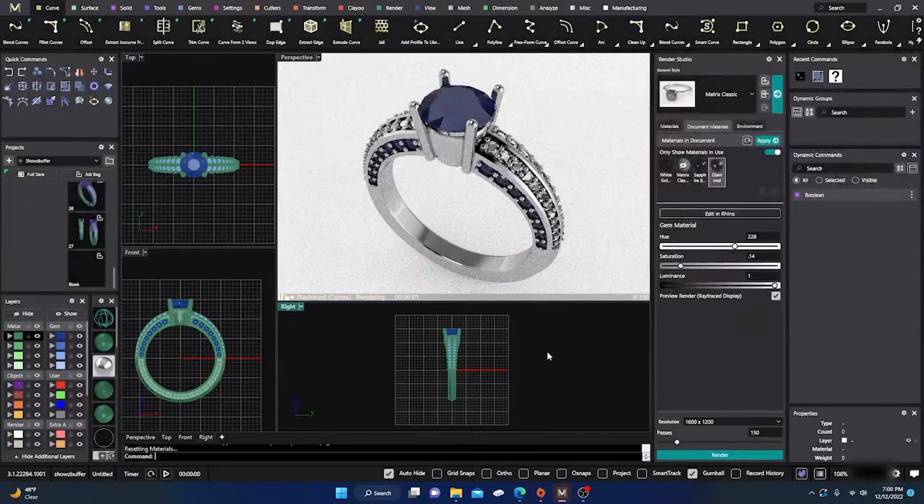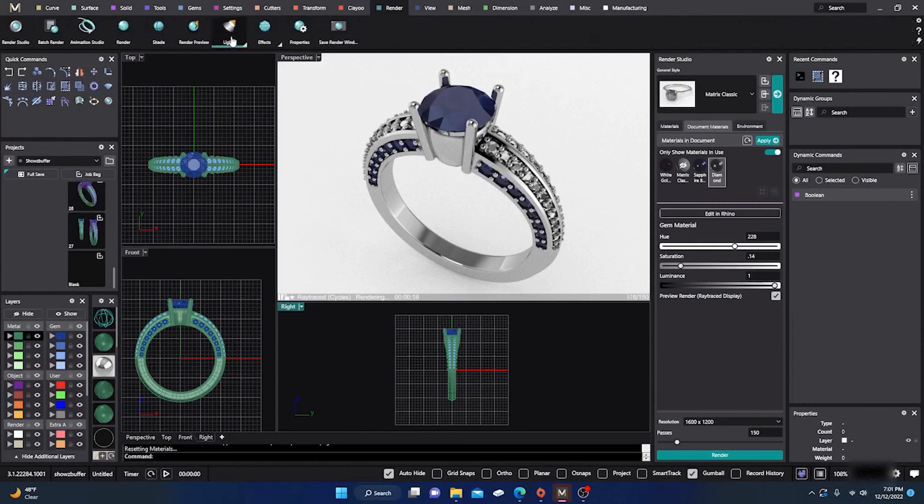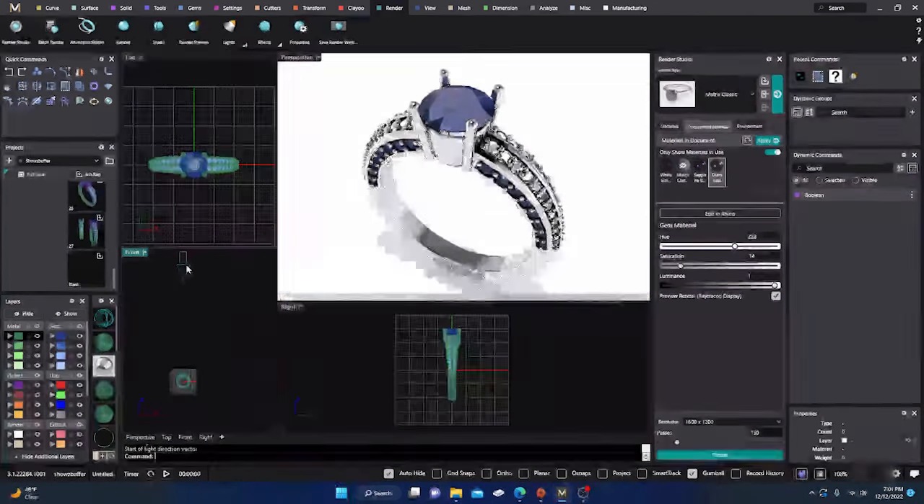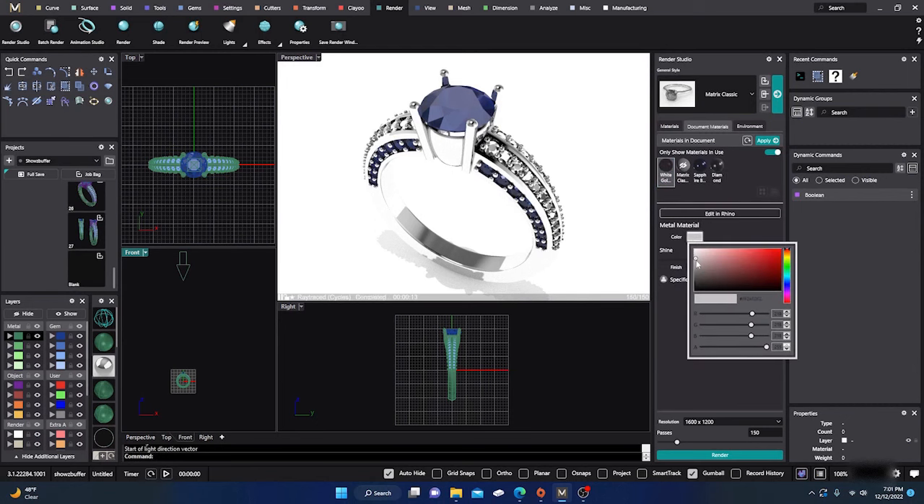Let's put a light in and see if we can brighten it up. We'll go to our render studio and grab a light. I'll go with a directional light. I'll put it around the center of my scene and drag it straight up — it's a pretty powerful light. If you watch the perspective view you'll see how much it brightens things up. It washes out the white gold a bit, so we go back into the white gold material and darken it up a little to get that color back.